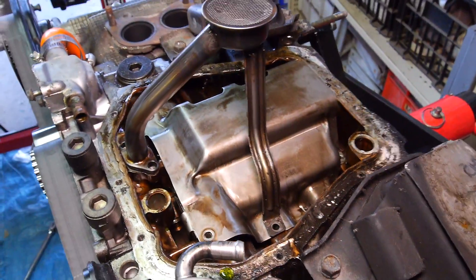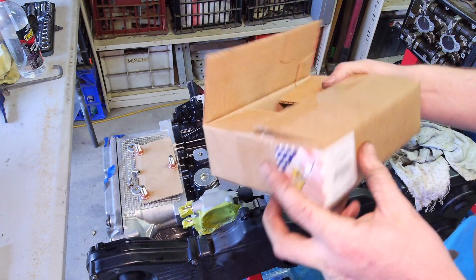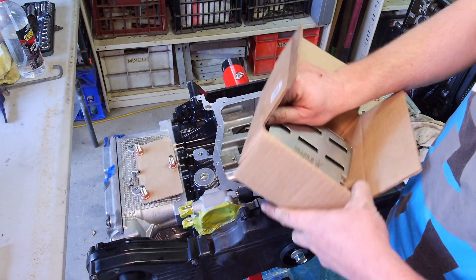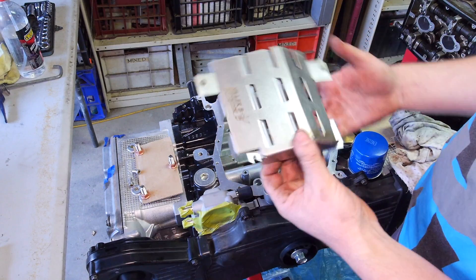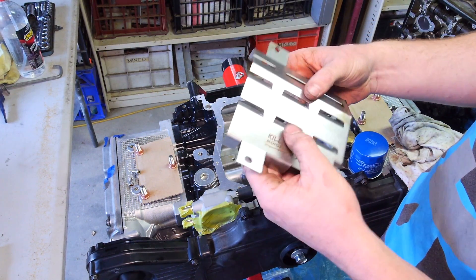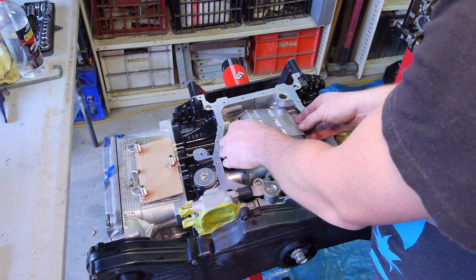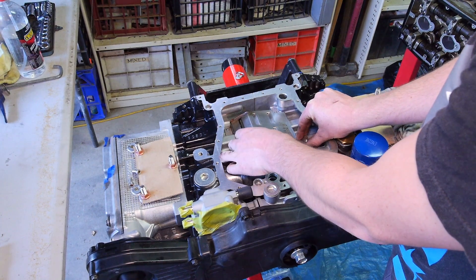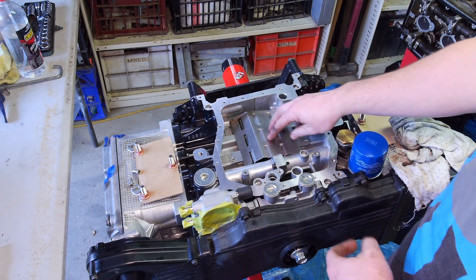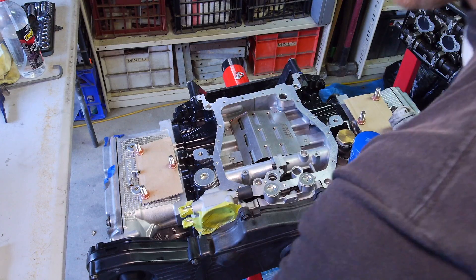So I'll move over to the new motor and show you what the new ones look like. I have got a Killer B windage tray. I'm pretty sure it suits basically all EJ series motors. So you can see the difference in this one — this one's definitely a lot bigger gauge, probably 1.6mm. A different vein setup, obviously, as you can see. So this sits in like that, but it also sits a lot higher in the motor. It also doesn't come up over here, which is the coolant crossover.